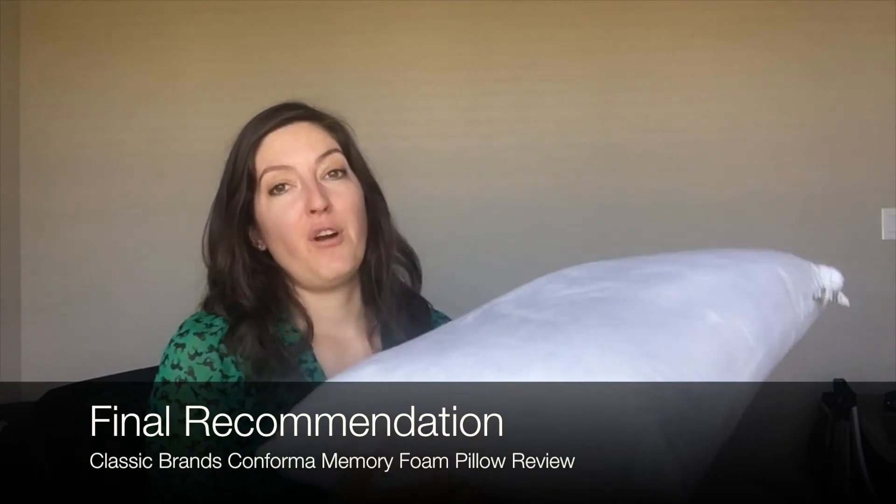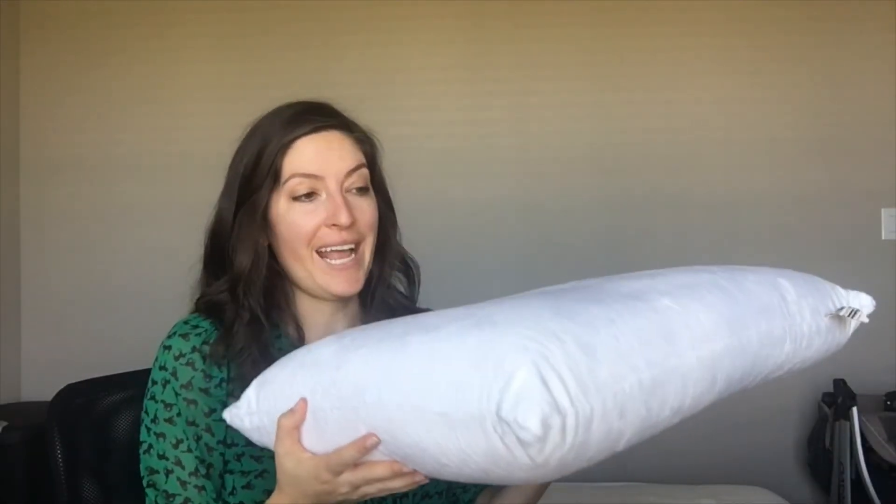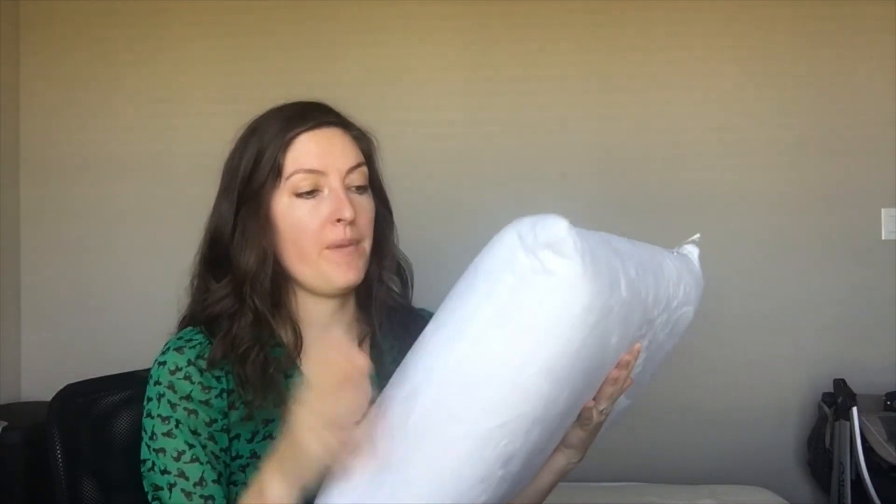Overall, I thought that the Conforma Memory Foam Pillow was a really nice, straightforward memory foam pillow. It's got the standard shape, ventilation for breathability, and a soft cover — there's a lot of things to like about it. I think you really need to be a person who likes firm, supportive, standard-shaped pillows that aren't going to change. If you want a lot of pressure relief for your head and neck and you sleep on your side or on your back, then this could be a good fit for you.